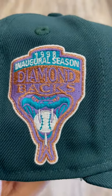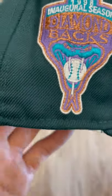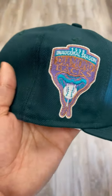And then this one with the 1998 inaugural season Diamondbacks, got the snake on the front popping out with the baseball — very clean. Got the purple in the patch, makes it pop more. Very tough.